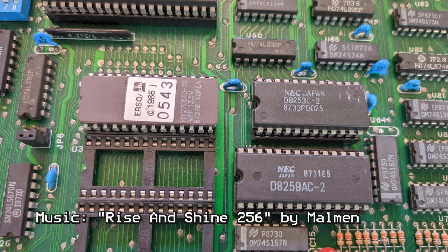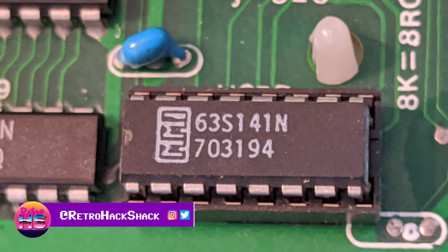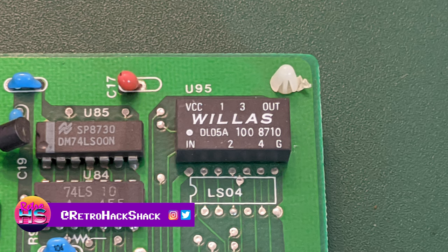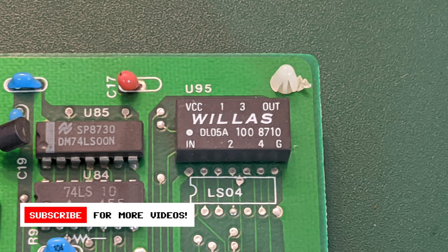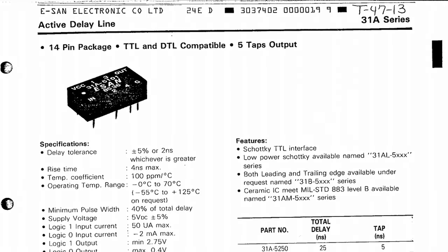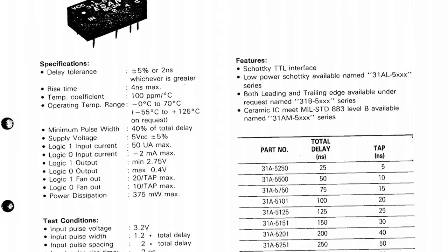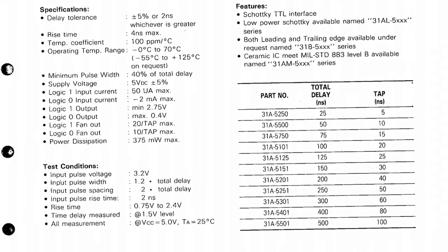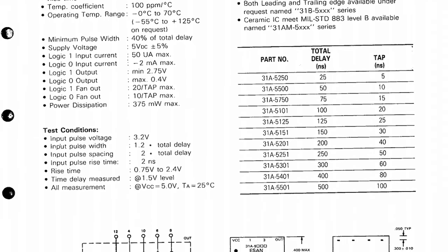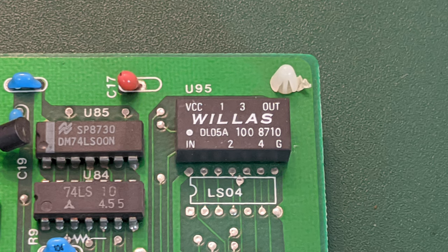In the last video, there were a number of chips on this motherboard that were difficult to identify. One of them was this Willis chip — when I did a Google search on the part number, it turned up absolutely nothing. However, looking at the schematic, I found a different part number, and it showed this was a delay chip. You can configure it by hooking up to different outputs for 20 or 100 millisecond delays. This looks like a more common chip than I first thought.